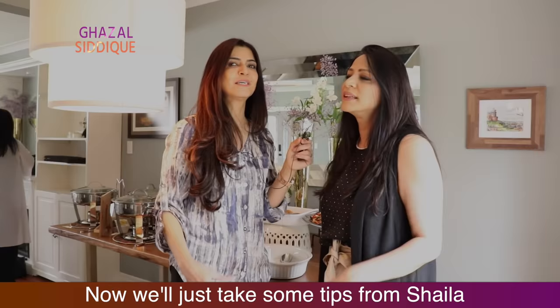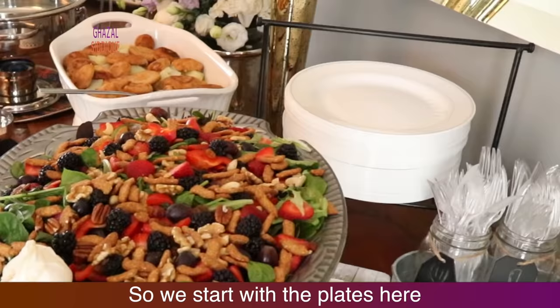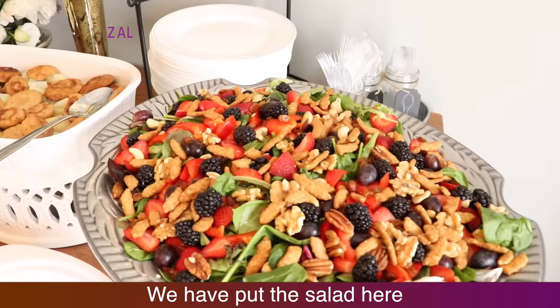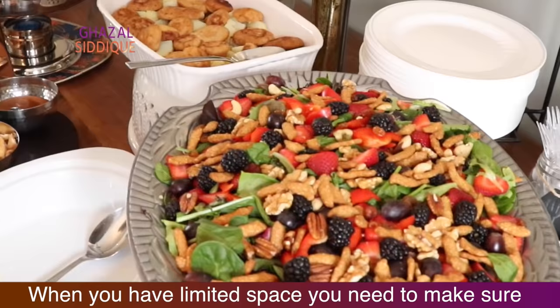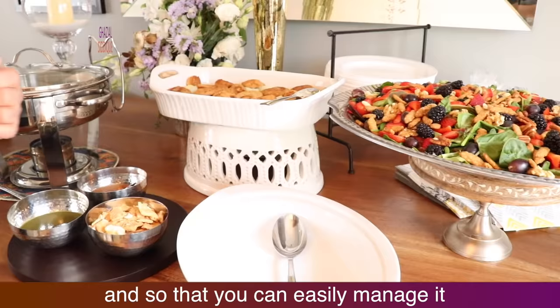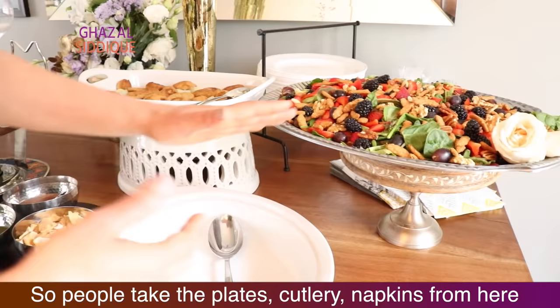Now we will take some tips from Shaila. We have started with plates here. Always remember — plates, spoons, cutlery — we have set them together. We started with salad. We are keeping salad here because we have space. When you have limited space, you have to make sure that the flow of people is not blocked, so we can easily manage it. We have made a plate station from here — cutlery and napkins — and guests will start from here.